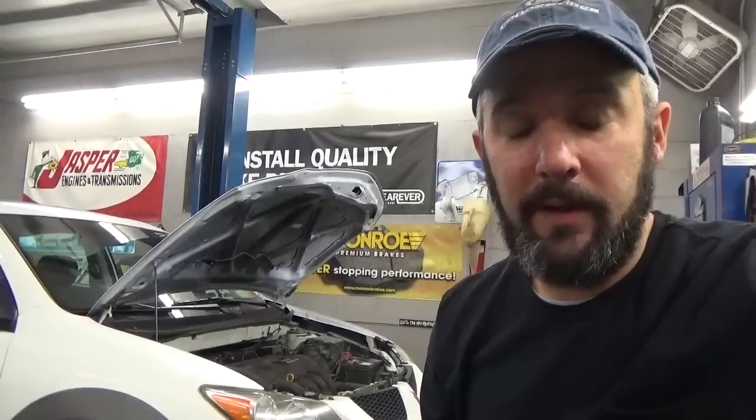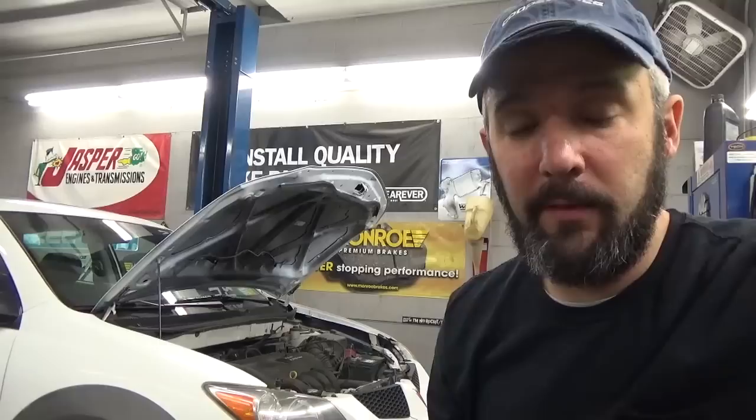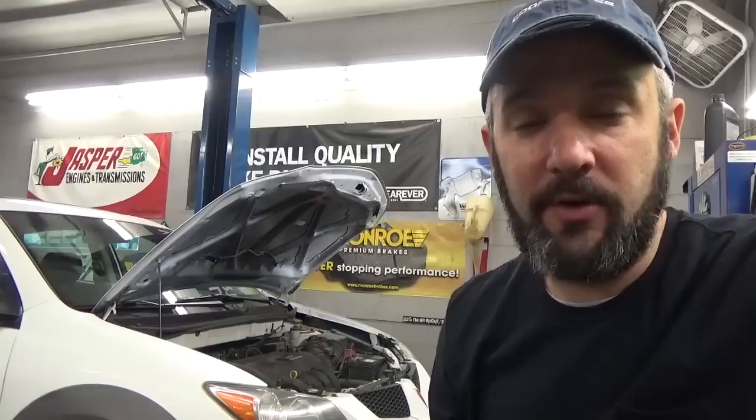Hey there viewers, Eric Oh from South Main Auto. We're going to have another repair video today. Today we have a 2004 Pontiac Vibe and we're just going to change the transmission fluid and filter, and I'm going to show you how to do that.